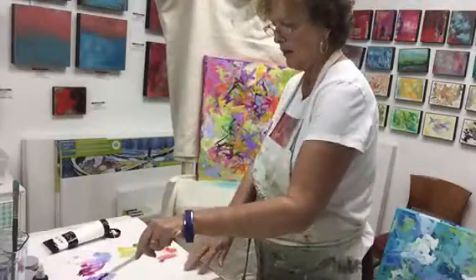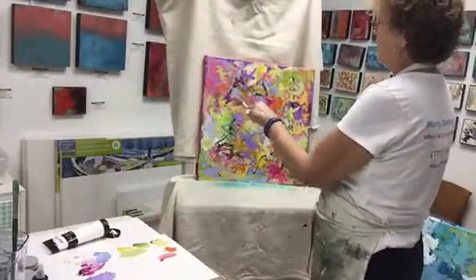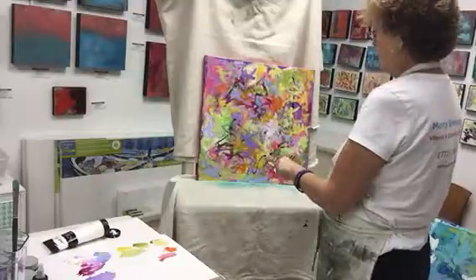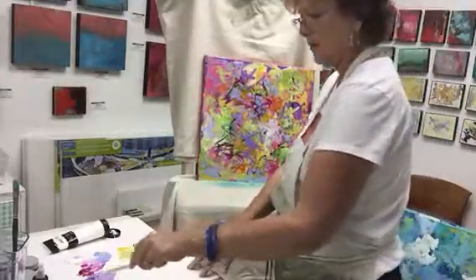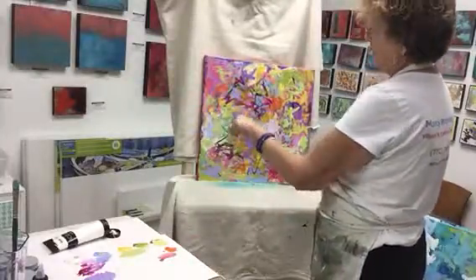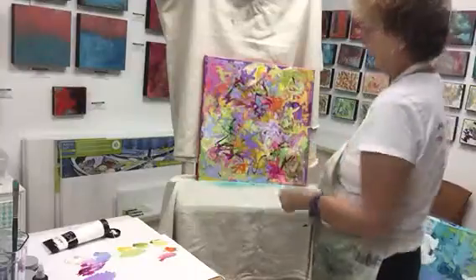It hasn't been named yet, but I've got lots of layers of colors and texture in here. This is one of these ones that kind of has more of a calligraphy feel to it — lots of small, tiny little quick strokes, very lively.